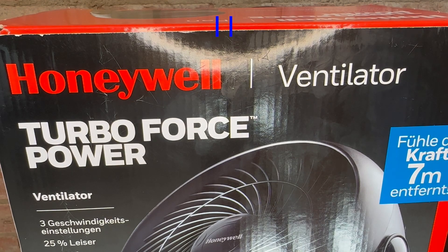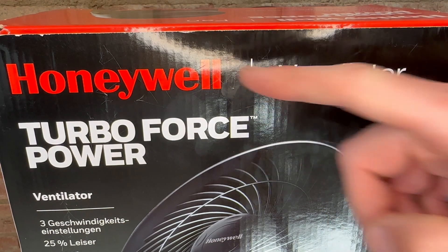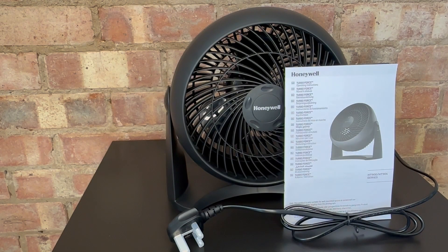So folks, spring and summer is fast approaching and I needed to invest in a new fan for my home. This is the TurboForce Power Fan by Honeywell. I've literally just taken it out of the box and this is what you get. I thought I'd do a quick first impressions just so you can see how it arrived.